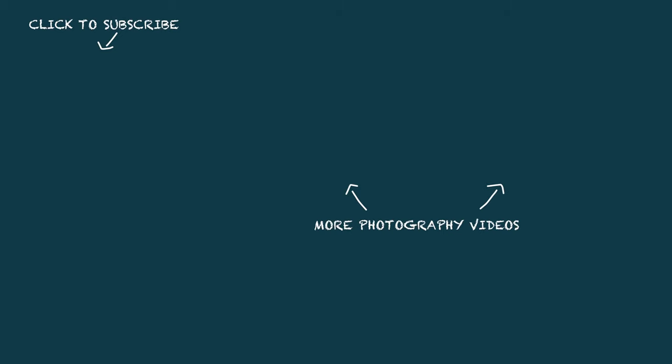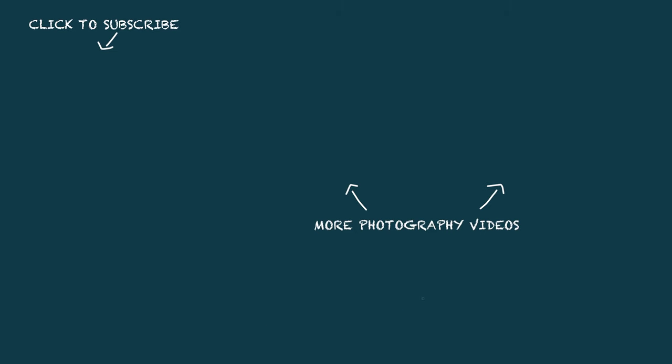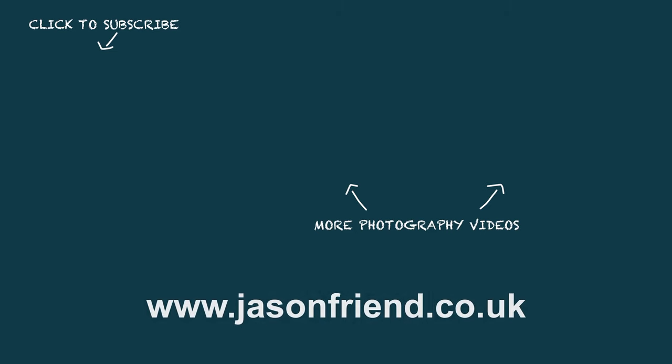Anyway guys, I hope you've enjoyed this video and got something from it. If you have, do please give it a thumbs up, maybe subscribe to the channel if you haven't, and I'll see you again for another video very soon. Thanks for watching.